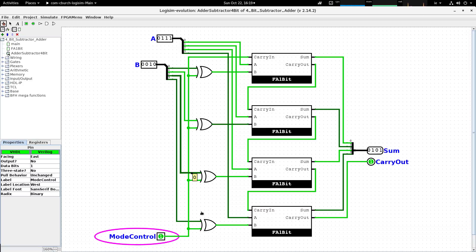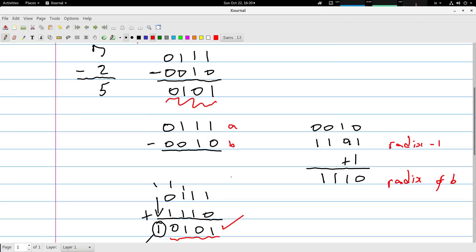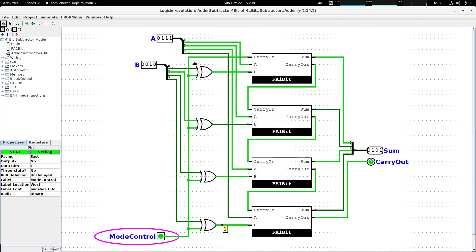The third bit of B is zero going into the exclusive OR gate but comes out inverted as one into the third full adder. The fourth bit is also zero but comes out as one from the exclusive OR gate. So the four exclusive OR gates are carrying out the flipping of bits to generate the radix minus one's complement. The mode control line also connects into the carry-in, adding one into the first full adder.